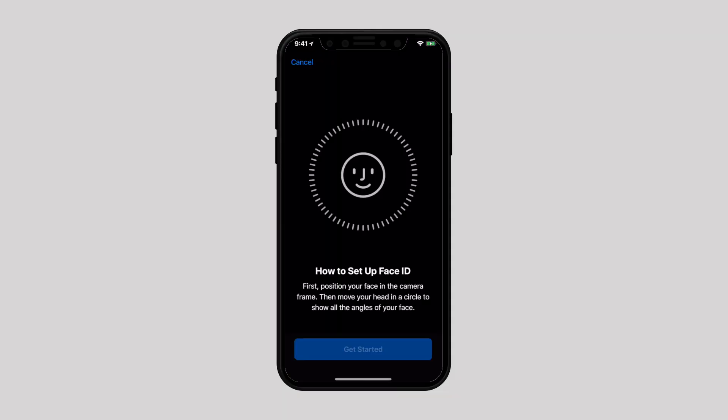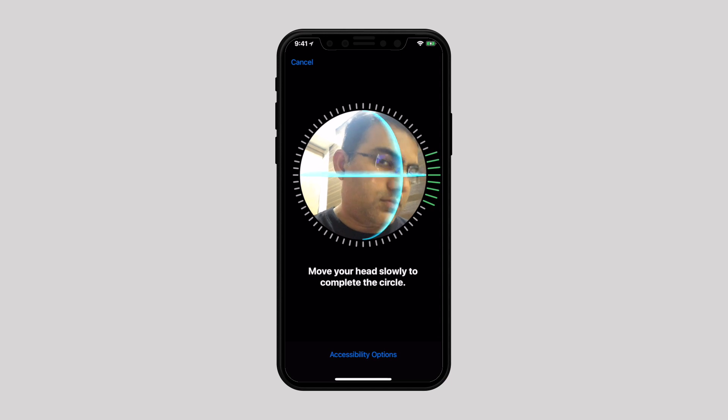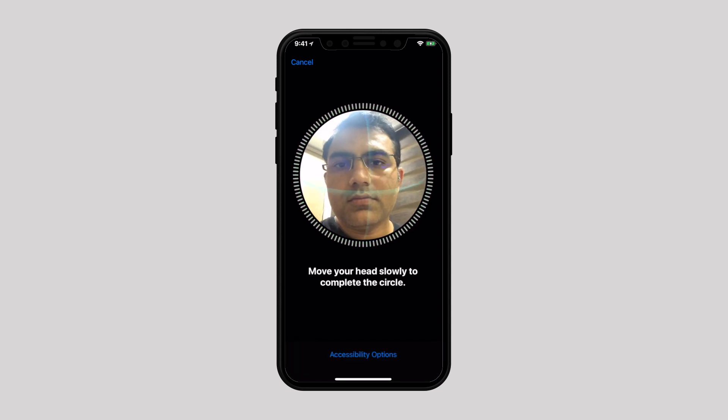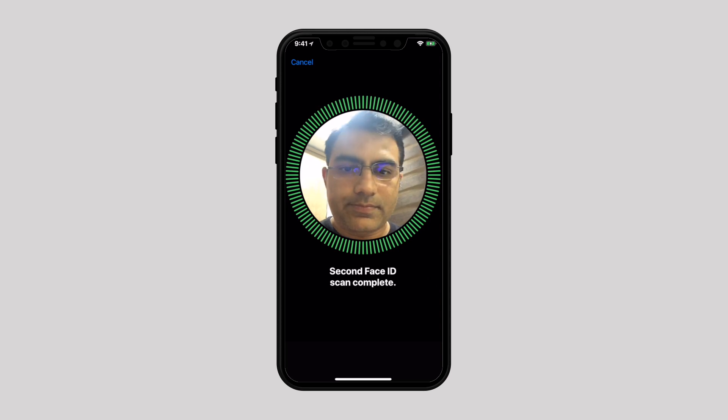As of now, it allows a maximum of two users to register their faces on iPhone X. If you already have iOS 12 installed, you can register your loved one's face on a single iPhone X. So let's jump into the video to know how you can let your spouse unlock your iPhone.